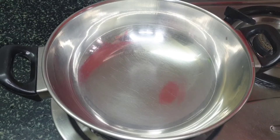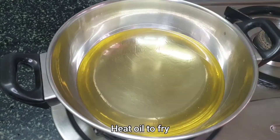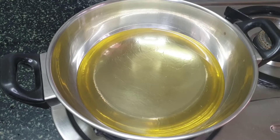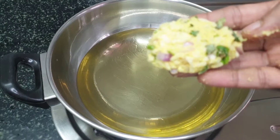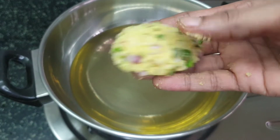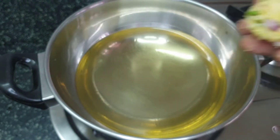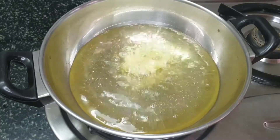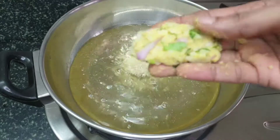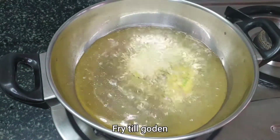Now that the batter is ready, I am going to heat some oil in a kadhai to fry the pakoras. It's been 5 minutes on medium flame, our oil is hot and the pakoras are ready to go into it. Just flatten the pakoras to ensure that they are cooked evenly inside out and are crunchy. Those who love onions can add more of them into the batter — it will only enhance the taste.